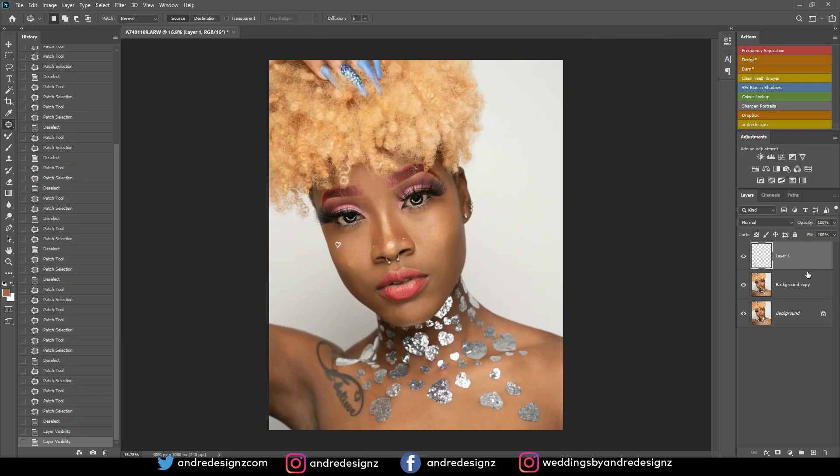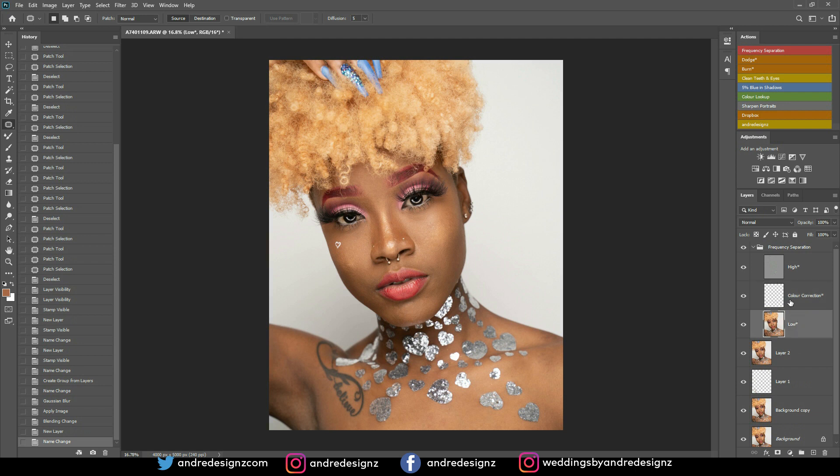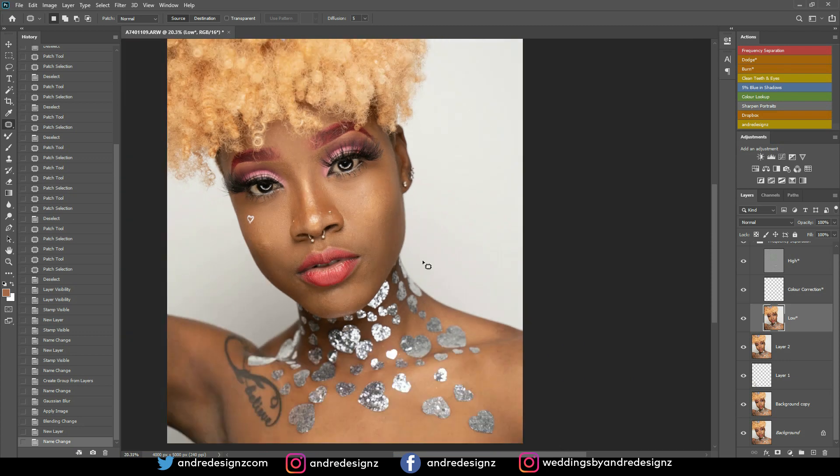I'm pressing Ctrl+Shift+Alt+E to create a new layer, then I'm going to create an action for frequency separation. I'll keep the radius at 7 for a change. If you use a radius of 7 the image won't be 100% detailed — it'll be a little soft. If you use 10, 15, or 20 you retain more texture in the model's skin. I've always used 4 to 6.4 and I know exactly how to use it, so I continue with that.